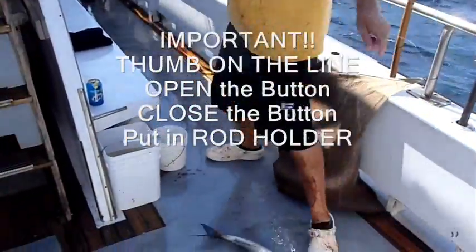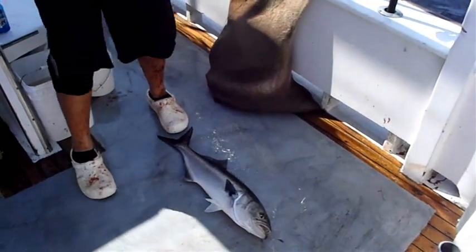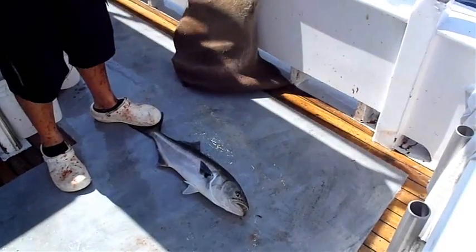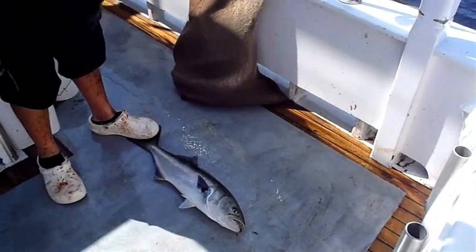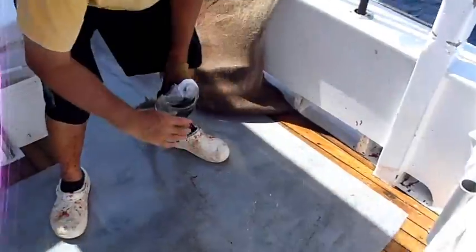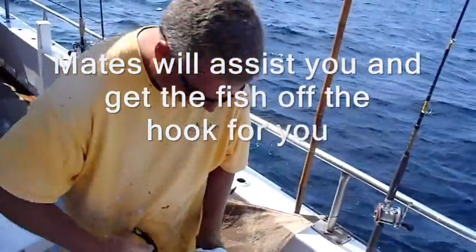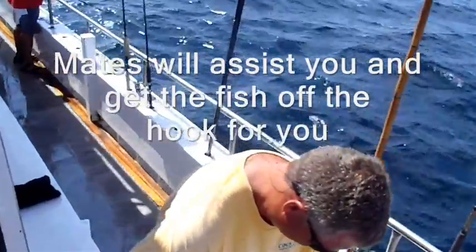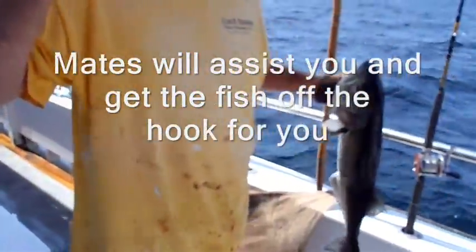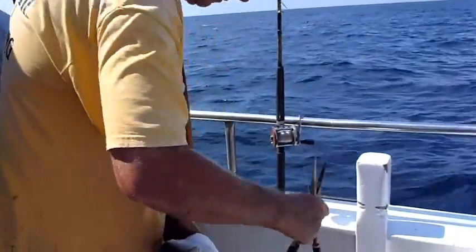At that point, the deckhand will come by, pick the fish up, and he'll take the hook off. No gap. I'm going to grab a piece of sandwich.